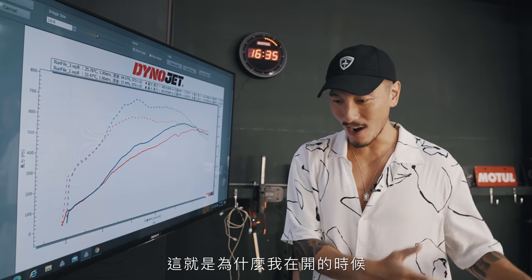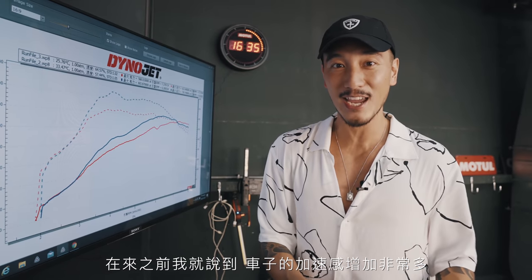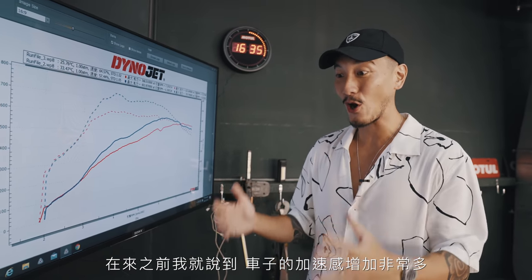This is why when I was driving, after about 3,000 or 4,000 RPM I could really feel the car pull. Before we came here I was talking about how the car just kept pulling and pulling, and it definitely feels faster.